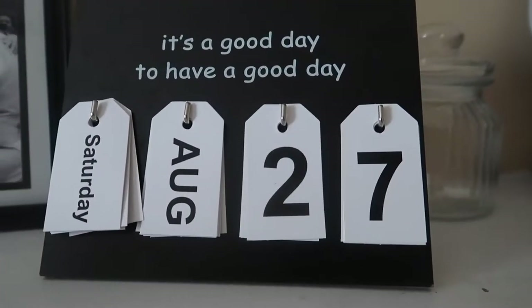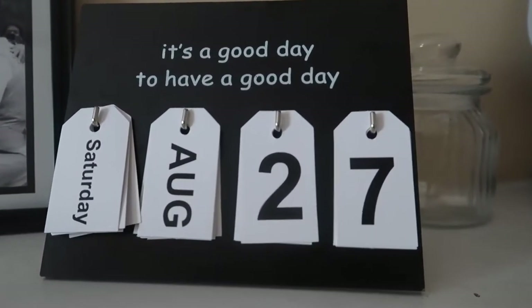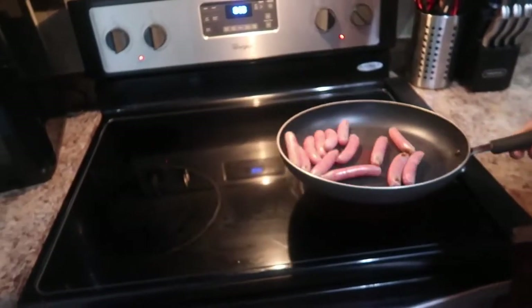Hey y'all, welcome to a sped up day in the life. I'm starting on Saturday, August 27th. So first I'm cooking my sausage, some breakfast sausage.